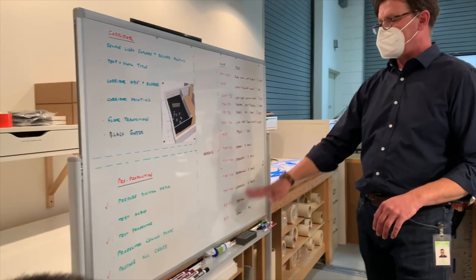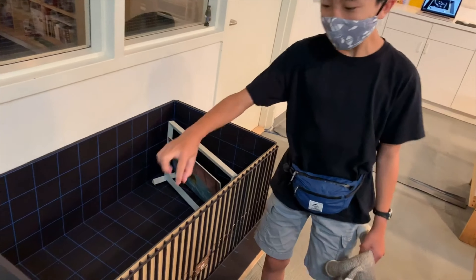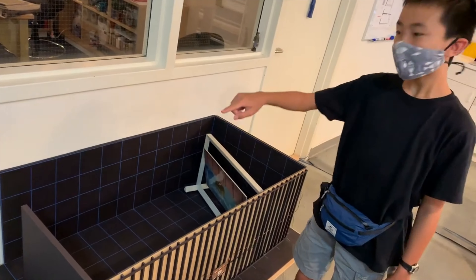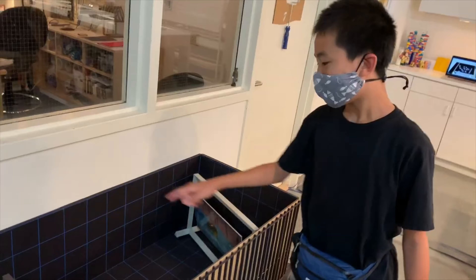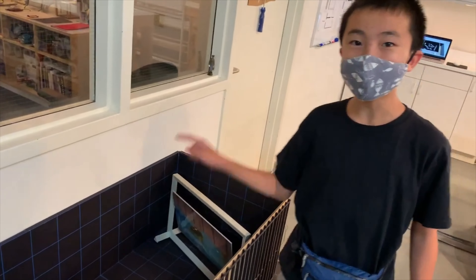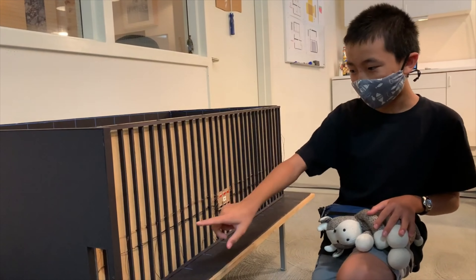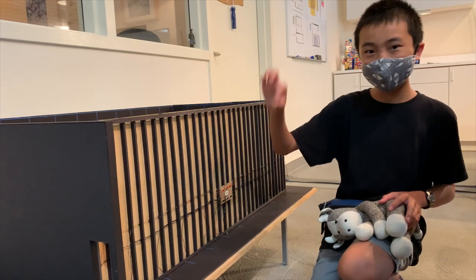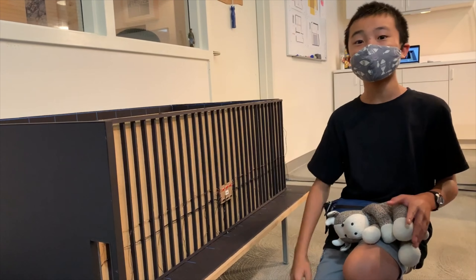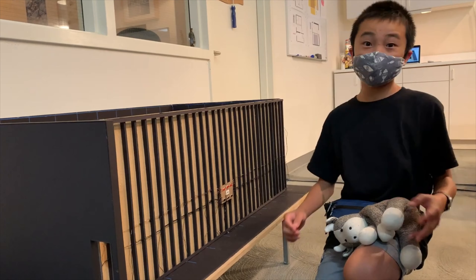Mr. Rich is showing us his daily schedule. Now we're looking at a model of the upcoming exhibit — this is going to be a future installation. Every inch represents one foot. All the blue lines are going to be light strips. This model is to scale, which means the wiring is also to scale — for every inch of wiring here, it's one foot of wiring in real life. This helps them plan how they place their wires so that the exhibit can light up.